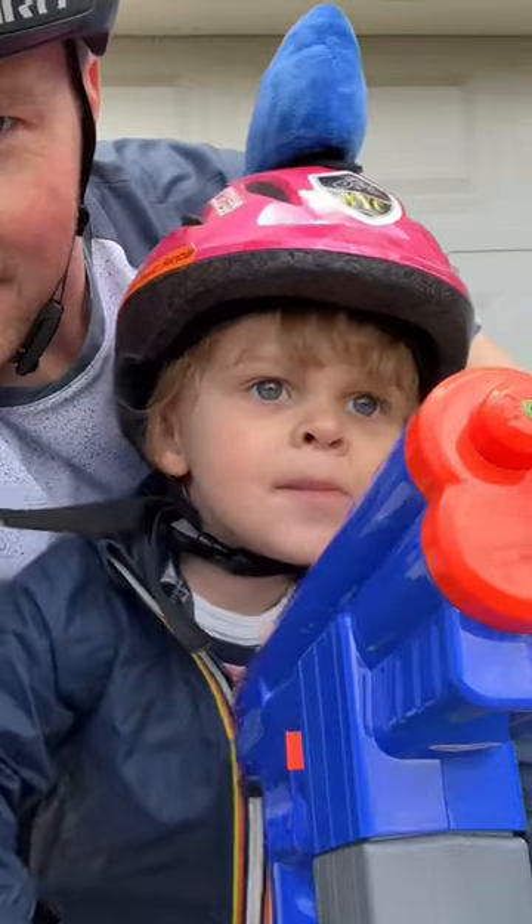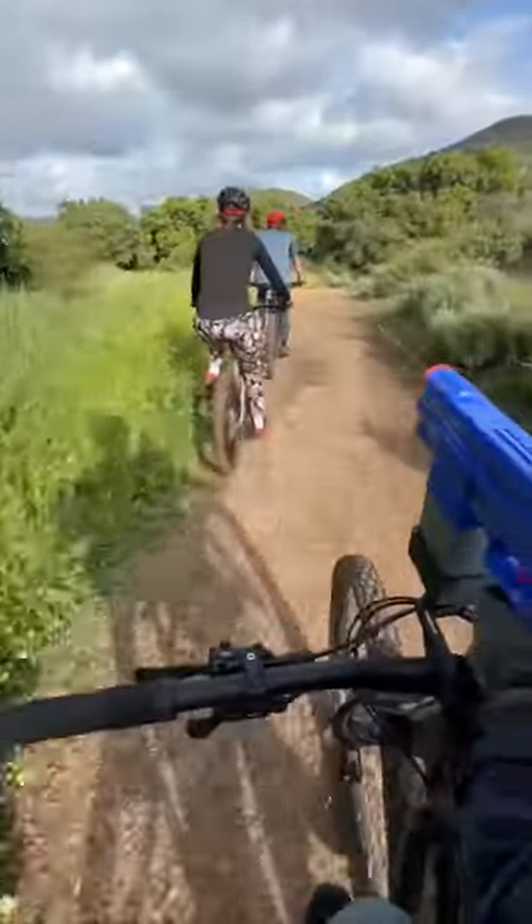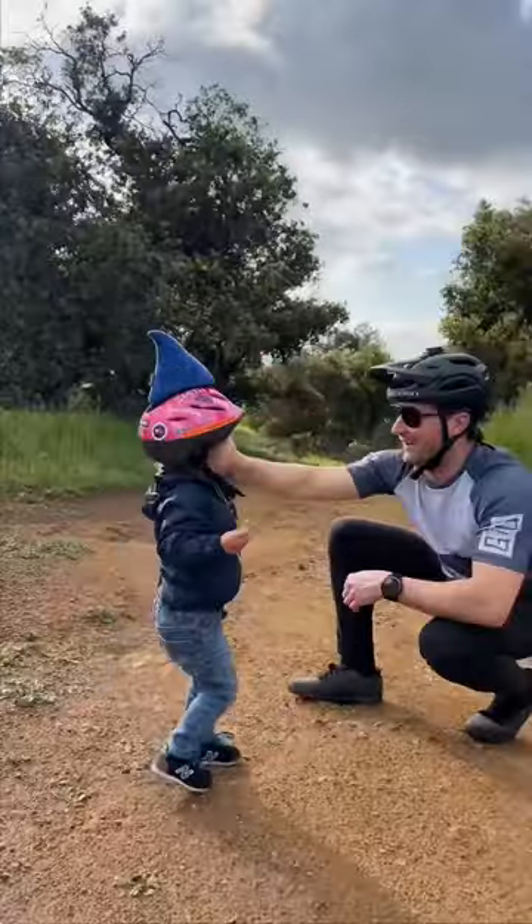Alright then, let's go be a menace. Now, we can terrorize the local trails together, and we never have to worry about those slow riders getting in our way. Happy trails!